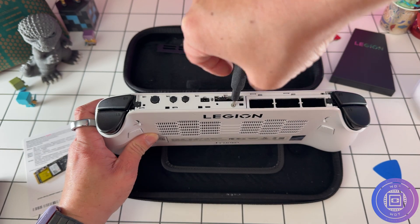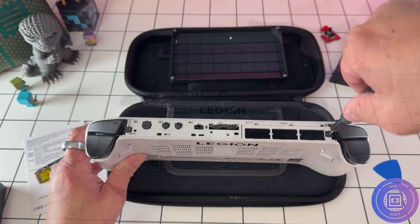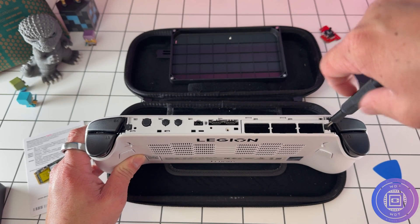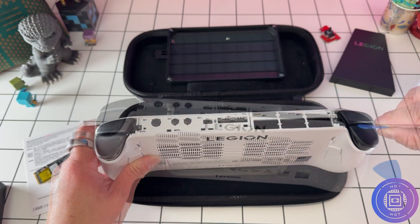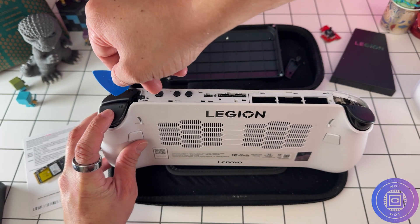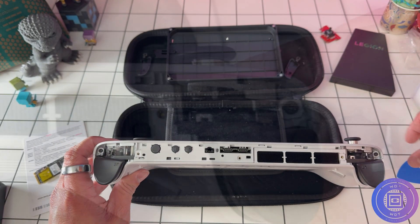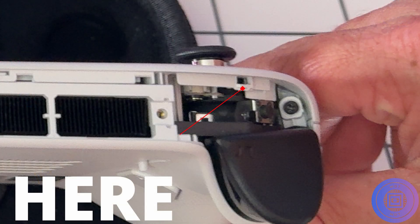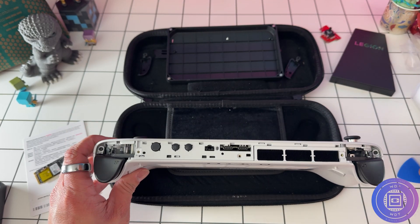Once you're inside there, remove the one silver screw in the center and then the two black screws holding the bumpers on the opposite side of the device — yes, you do need to remove the bumpers to get into this device. To remove the bumpers, the easiest method is to push the triggers down all the way, take your plastic guitar pick, place it underneath inside the bumper, and just pop it up — it should come right out. Be careful: there are clips alongside the bumper that need to mate into the white plastic clip parts on the device when reassembling.